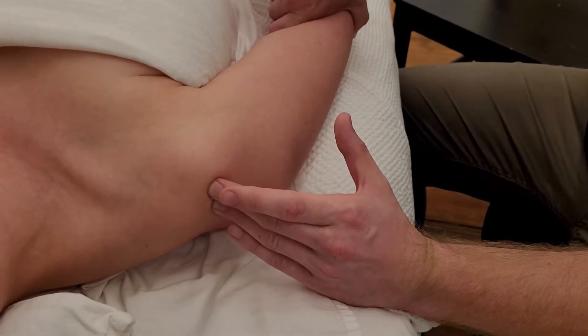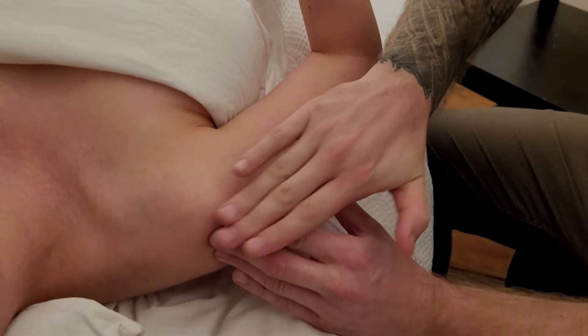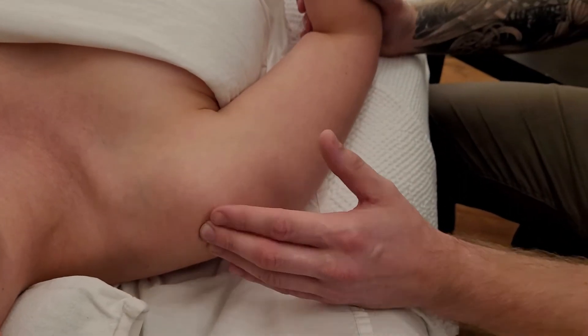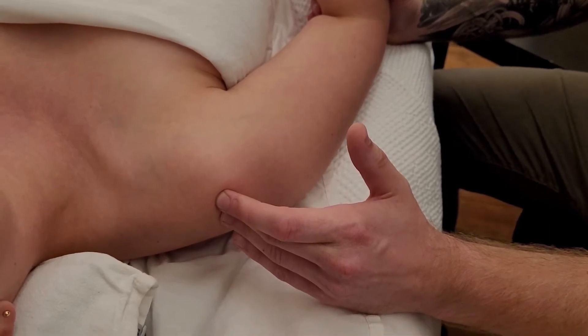That traction will pull on supraspinatus, whose job is to hold that humeral head up inside the fossa. So this is the superior facet of the greater tubercle of the humerus.